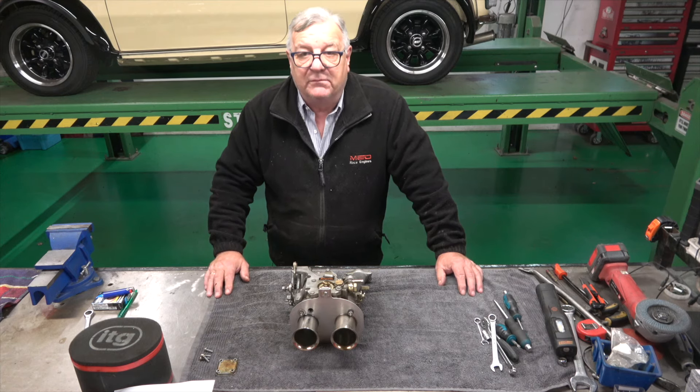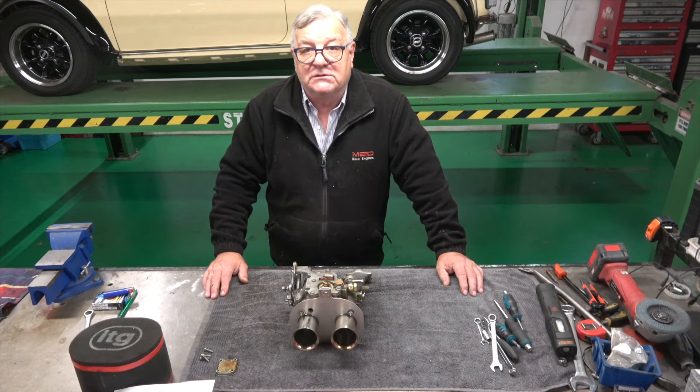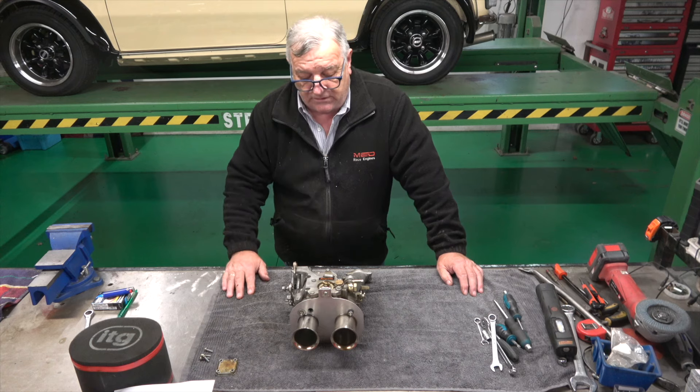So obviously my issues with the engine are pretty small down the line. I didn't want to bother him in his time of grief. I said my condolences and there wasn't much else I could say. So I've taken the carburetor out.